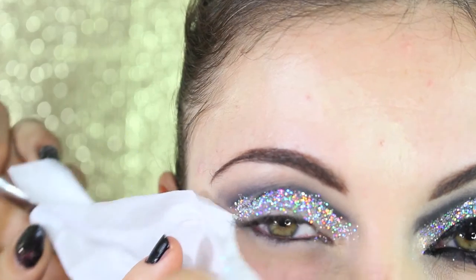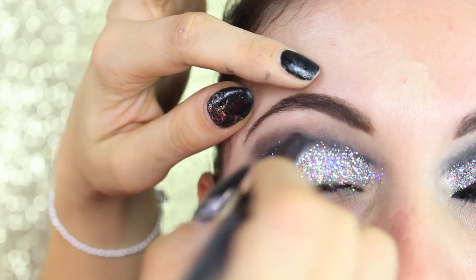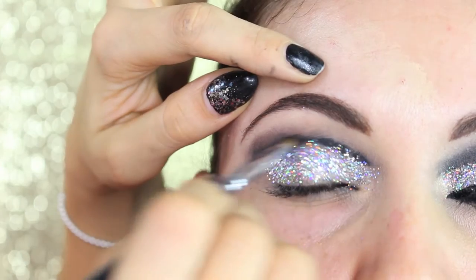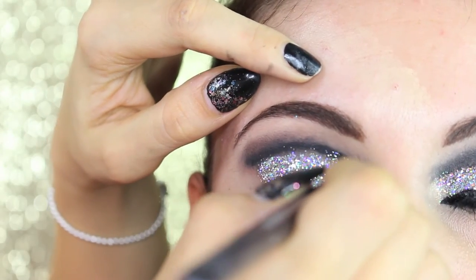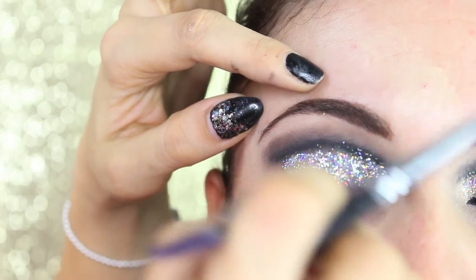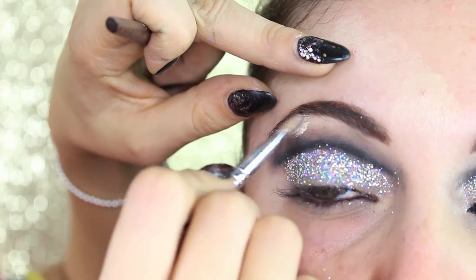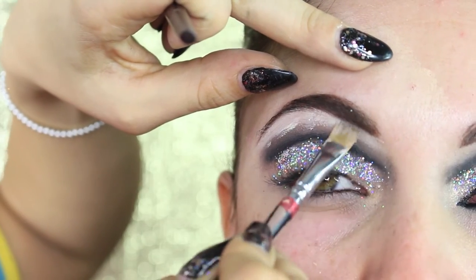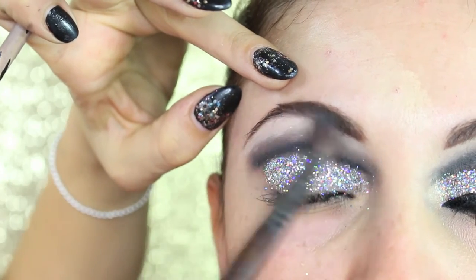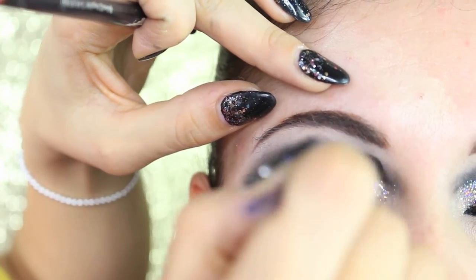I want my crease to be more defined, so I'm going back with the coal pencil and blending again — repeating the process we did at first, blending with the pointed brush together with the caramel shadow. Now we clean up the area under the brows using liquid concealer on a flat eyeliner brush, then with a clean blending brush from Makeup Forever we blend the concealer together with the shadow and define the crease a little bit more.